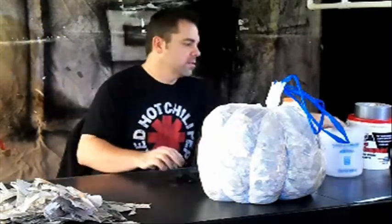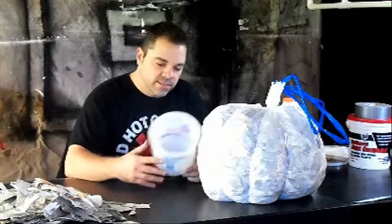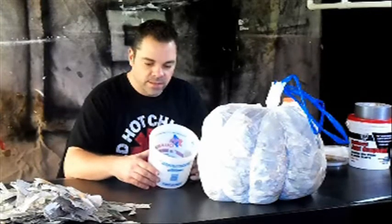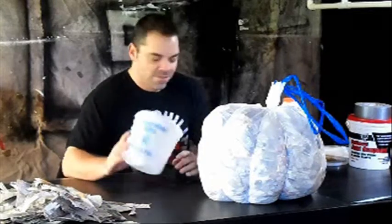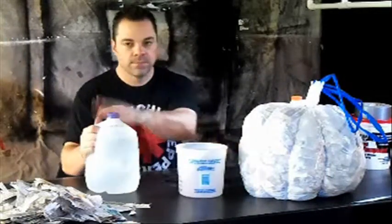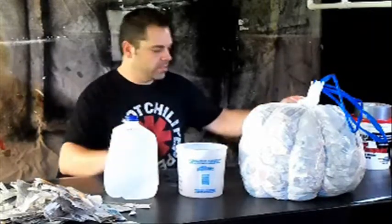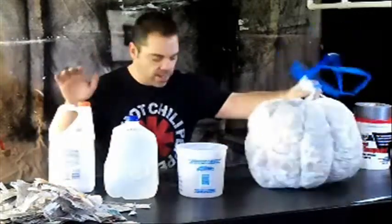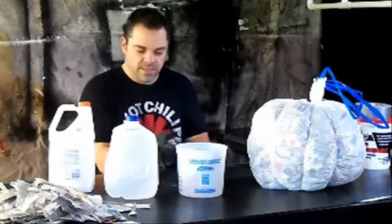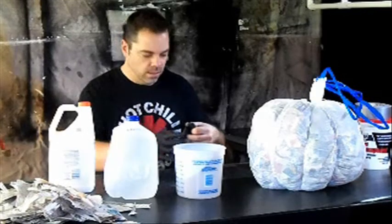We're going to get rid of everything else so I don't get it messed up again. You're going to need some type of container — doesn't matter what it is. I went and bought a brand new one with a lid just to make it a little bit more presentable. You're going to need some water — just refill a jug. You do not need to go buy special water for this. Tap water is perfect. And you're going to need your glue — just regular white glue. Doesn't need to be anything special or fancy. I'm able to get a gallon of Elmer's at Lowe's.